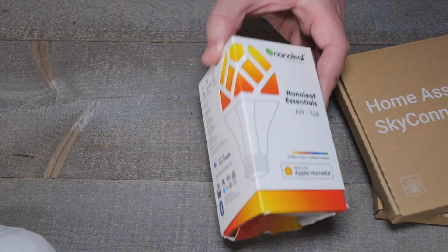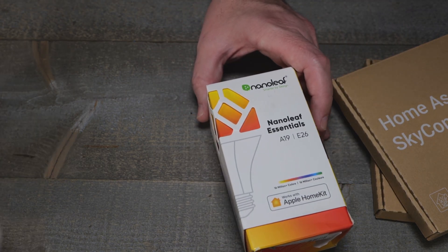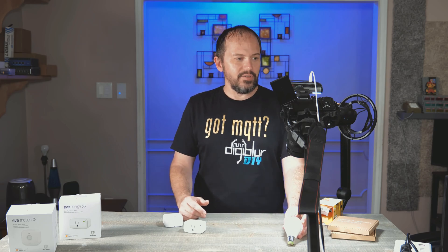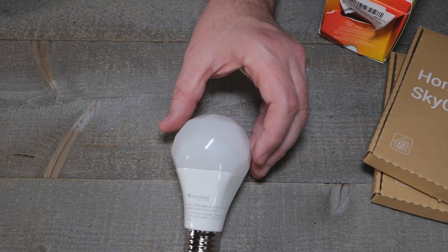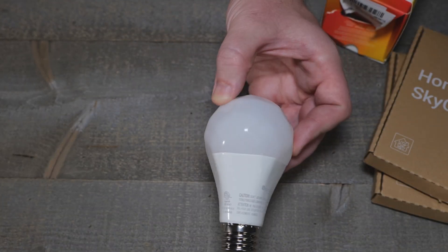So I started going through and I said, oh, Nanoleaf — I've seen Nanoleaf stuff before. They talked about the Nanoleaf A19 Essentials Lightbulb. I'll just say off the bat, even though it says the colors are great — the colors suck. It's crappy. It's okay for the whites it has, but it's kind of crappy. And it has this weird looking diffuser on the top. I guess it's supposed to be cool.